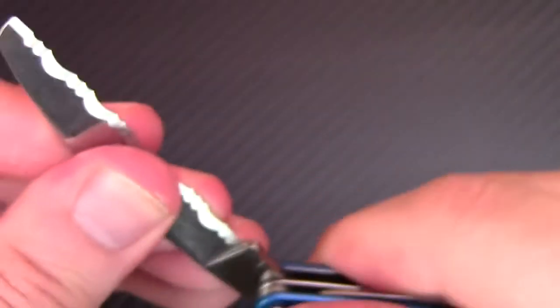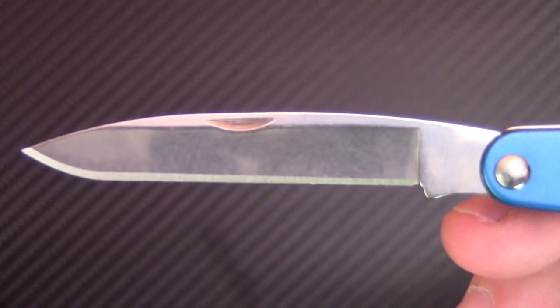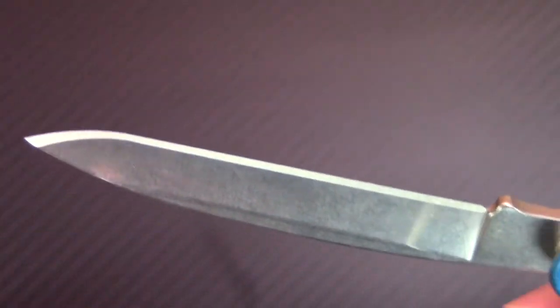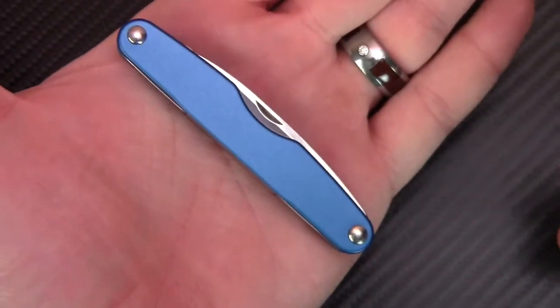It's Leatherman, you know — you're going to get a quality blade. And then you have your flat blade as well, with a nice little pointy tip. Very well put together. Fits well in the hand. It is really, really small. It fits in the palm of my hand.